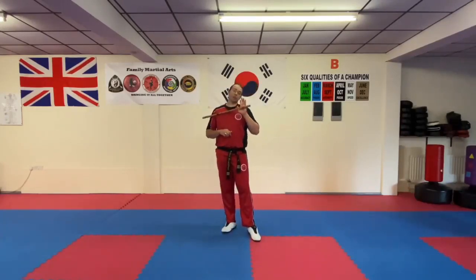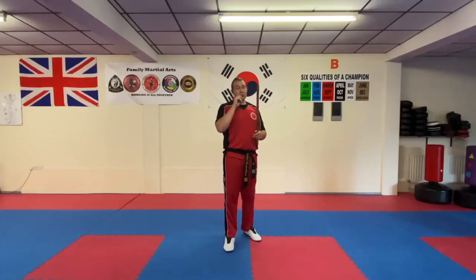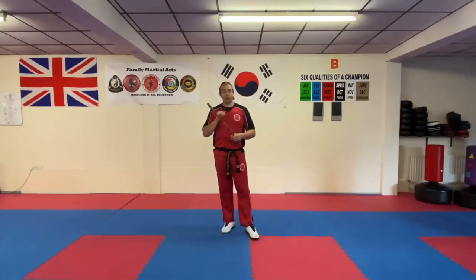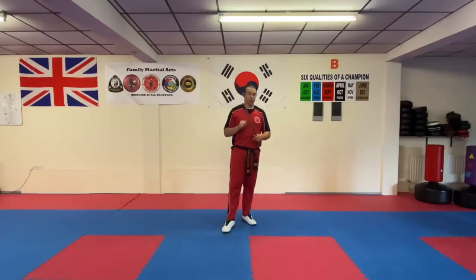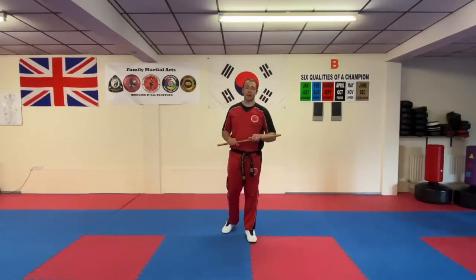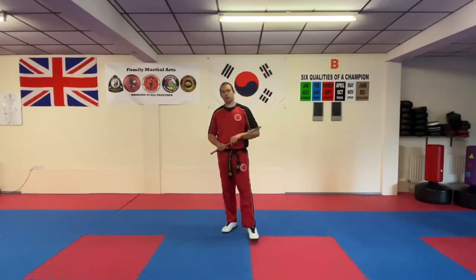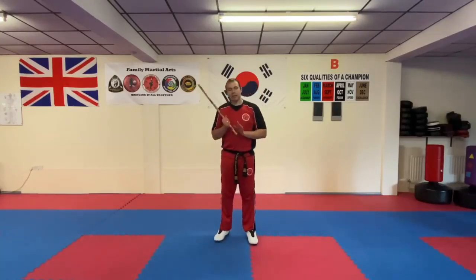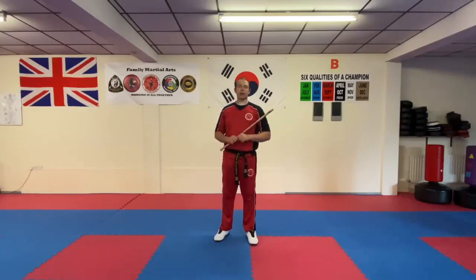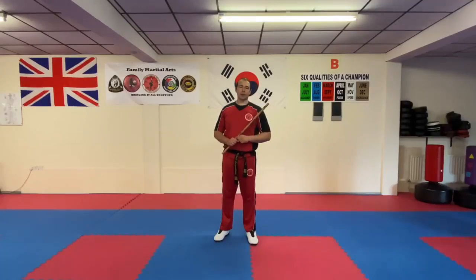When you're practicing with your stick, make sure you've got plenty of room and no one else is around you — these things hurt if you get hit by them. Juniors, practice with your helmets on for your safety. Practice those angles and let us know in the comments, like and share the video. Remember, this mainly only applies to those on the elite program who have access to the sticks. Take care of yourselves — another video coming up very soon.